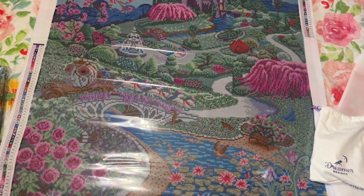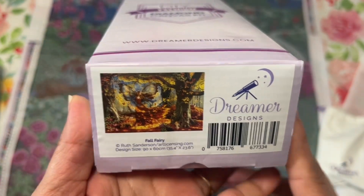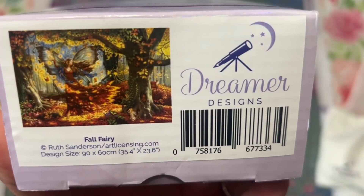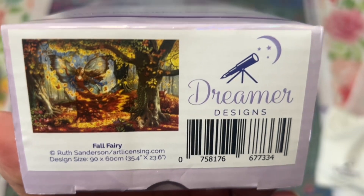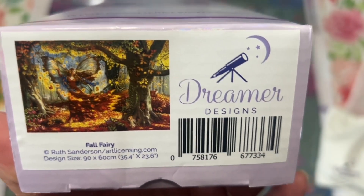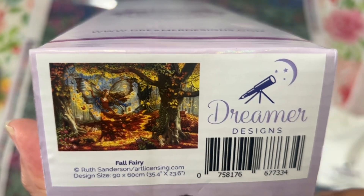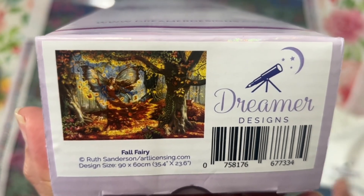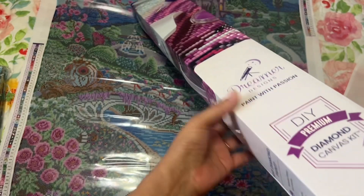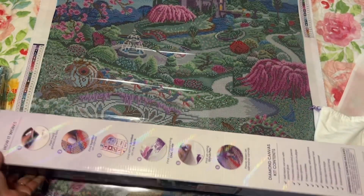This second canvas was the newest release when I bought it — it had only been up for a couple of hours. I said oh my goodness I love that image, look how beautiful, it's fall. Then I saw the artist name: Ruth Sanderson! She also has coloring books, and I have a few of her coloring books. That's why I fell in love with both of these — I was already familiar with her style without realizing it.